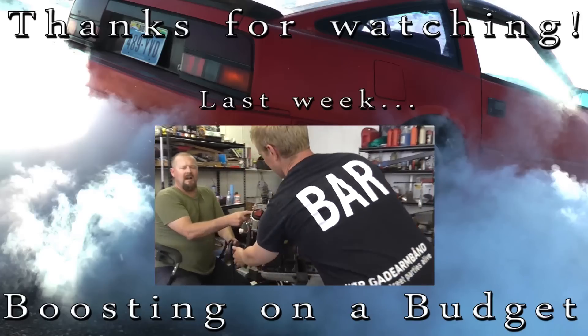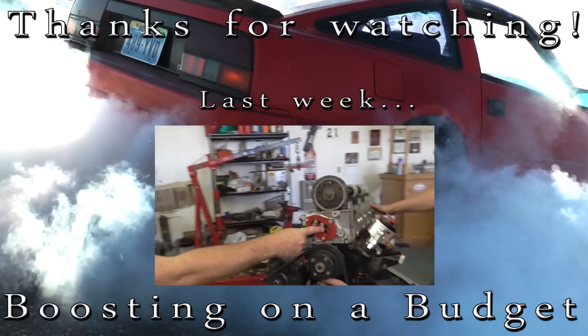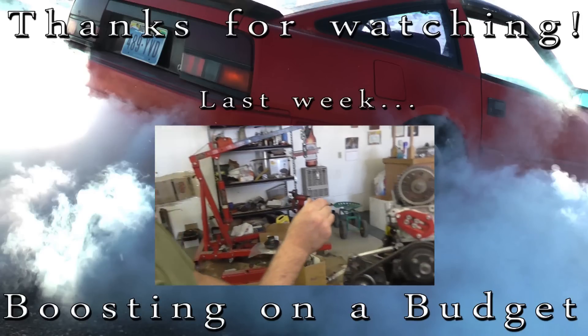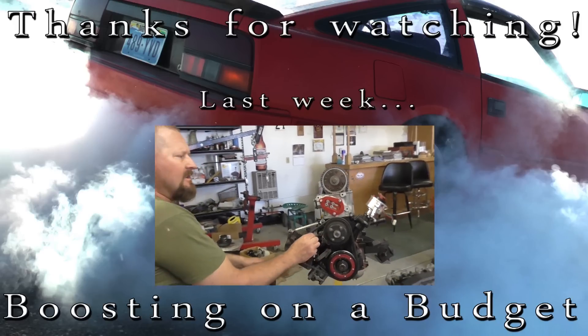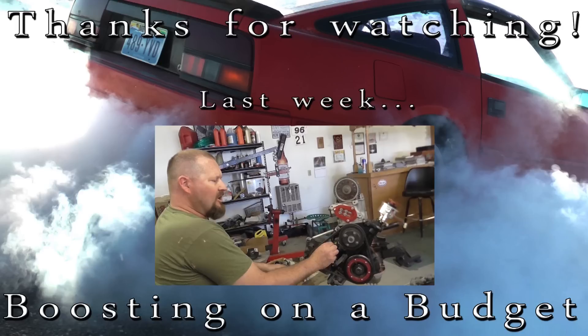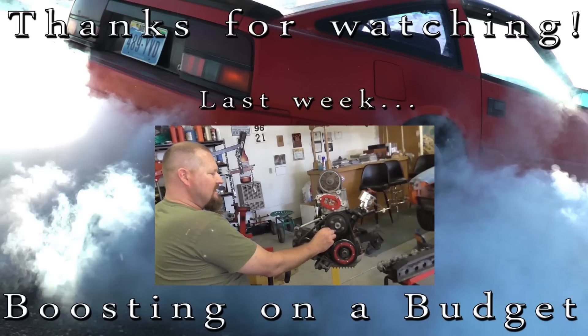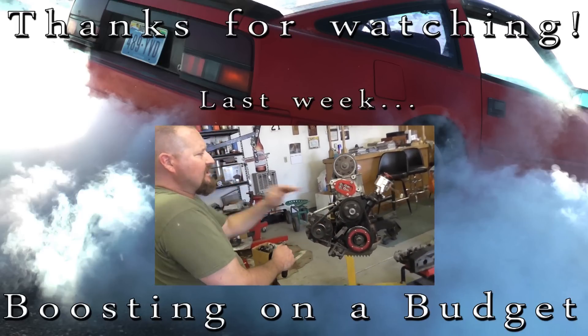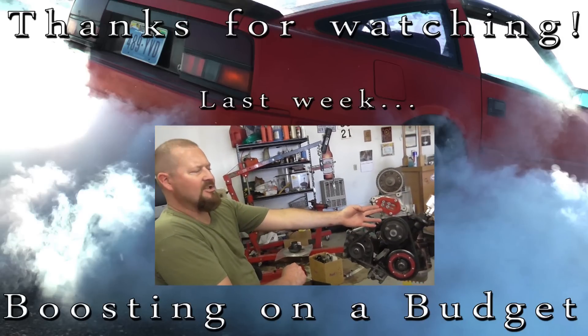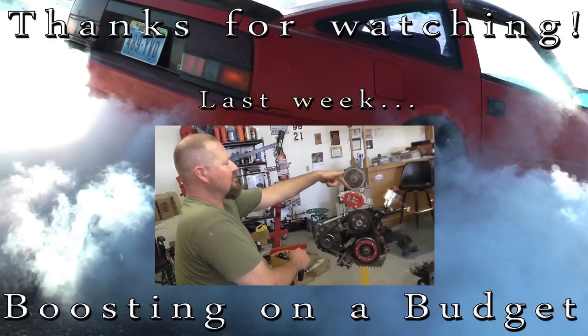Your adjustable Kamiyari timing chain tensioner — the factory has problems over time where the factory oil-powered chain tensioner can sometimes overextend when you're changing chains and fold over, and then you're going to have a problem with your valves hitting your pistons. Kamiyari fixed it with this adjustable timing chain tensioner.